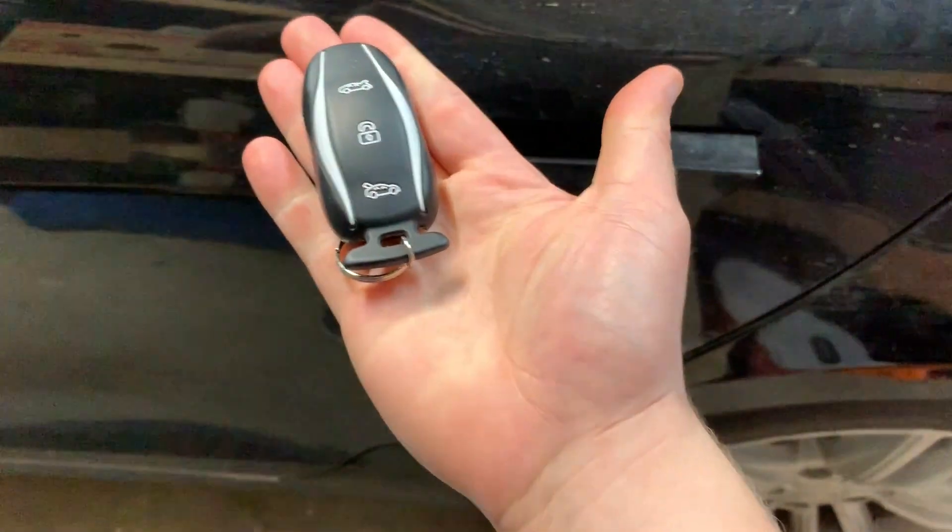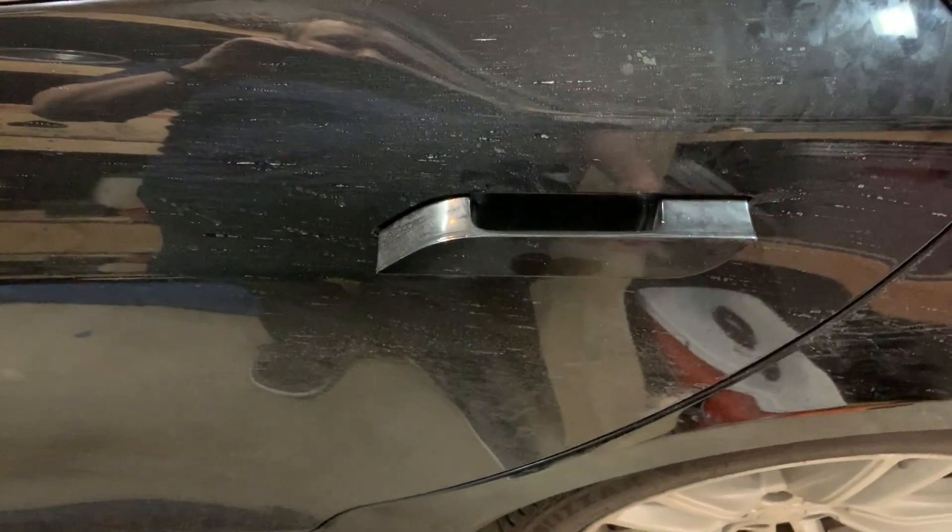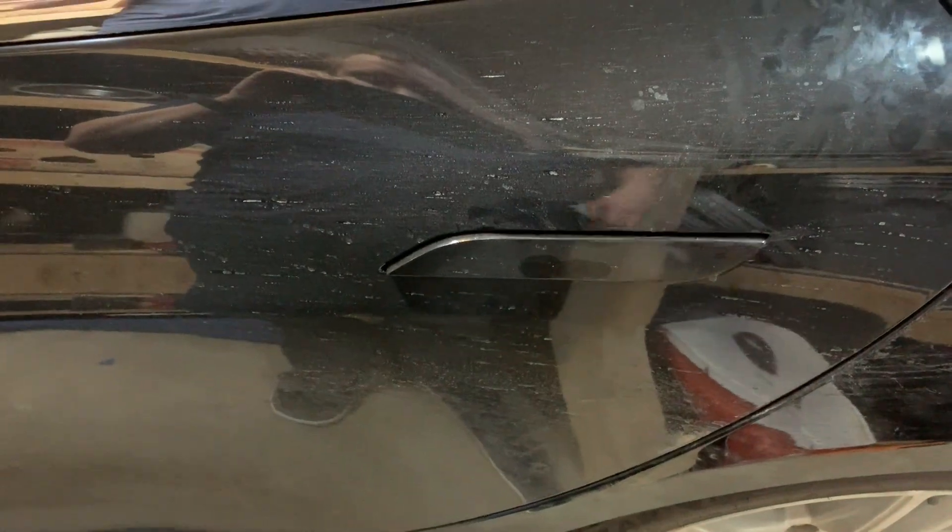Once the key fob is out of range, the car automatically locks itself. A little confession: because you just park and walk away, I've done that in our other ICE vehicles — walked into Walmart and gone running back out realizing I left the car running and unlocked. I've done that more than once.